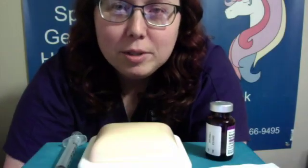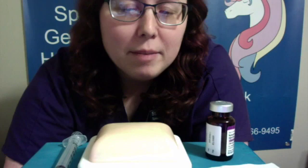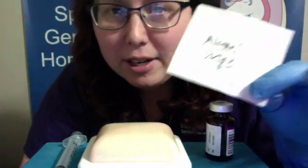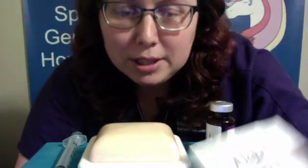Hey everybody! It's Stacey with Spectrum The Other Clinic. Today I'm going to be doing a subcutaneous injection, but a couple of things to note before I get started. I know this isn't an alcohol wipe, but I needed it big so that y'all could see it. I need all my supplies to be big for visualization.